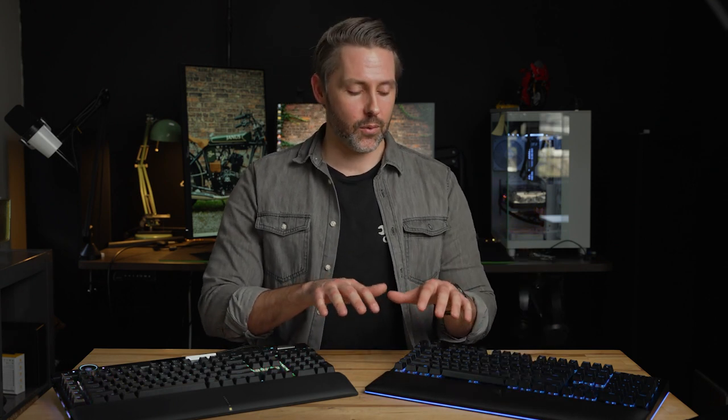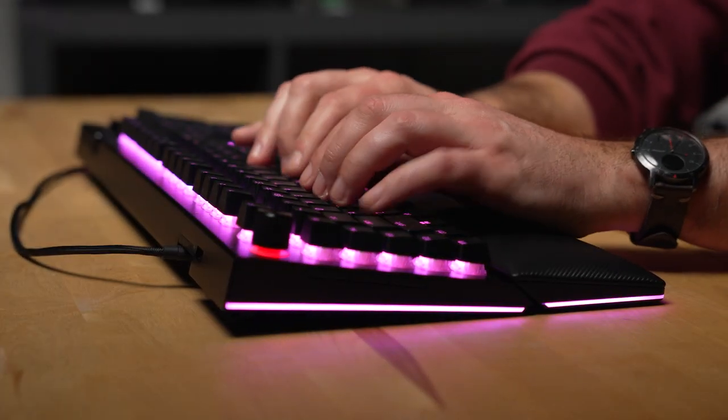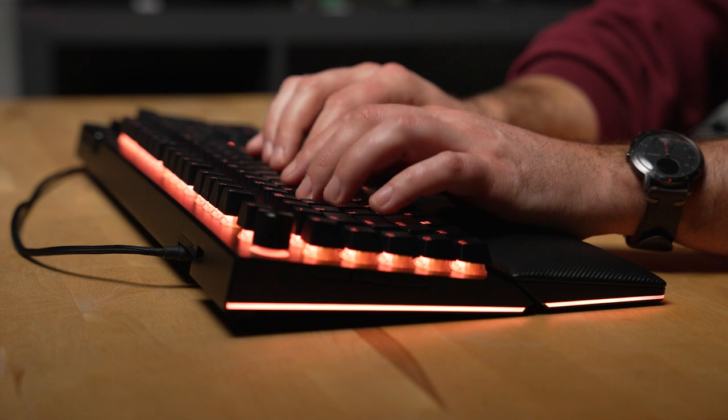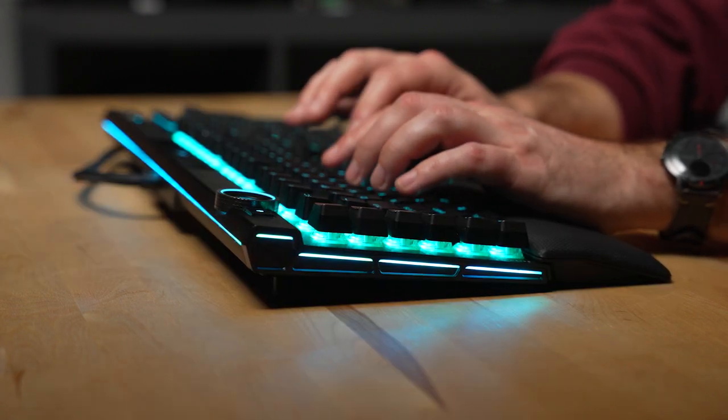Once again, it's kind of hard to compare these two because they are so different, and switch style preference may vary. My preference is something tactile, but linears are wildly popular as well. As for the rest of the typing experience, there's a little more padding on the wrist rest on the Razer, which puts my wrist a little bit higher in a more neutral angle, which I preferred to the Corsair's wrist rest, which felt just a little bit too low.